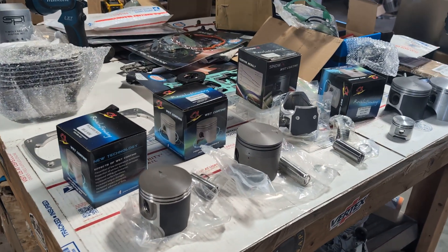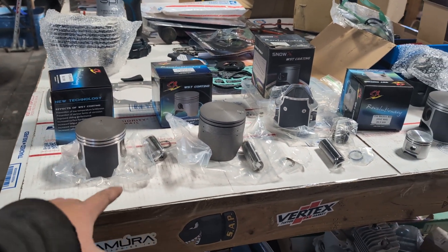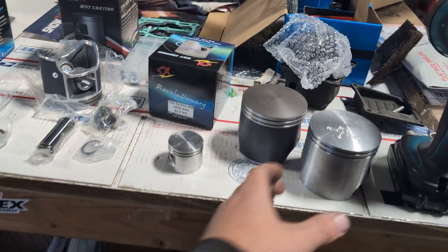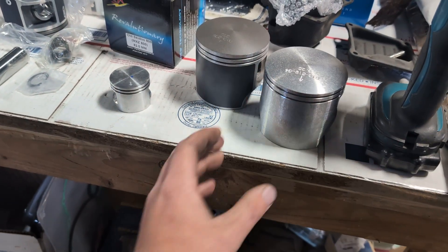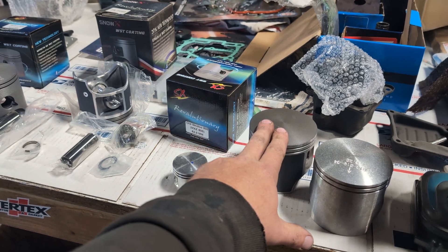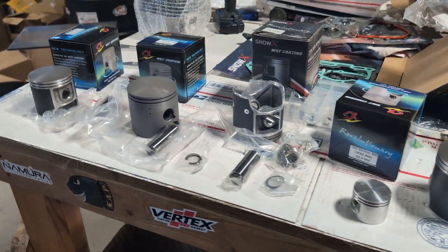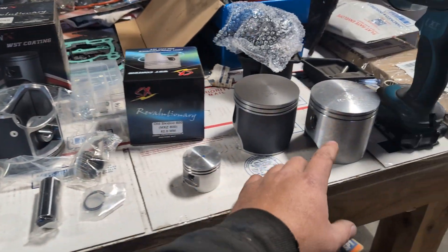Hello YouTube, welcome back. Today I want to talk about pistons. You get on the forums and you talk to the one guy who's held a piston in his hand one time and he seems to know more about them than you — kind of funny. Anyway, I've been manufacturing pistons for the past 15 years of my life, but it's okay, we can still say I know nothing about pistons.